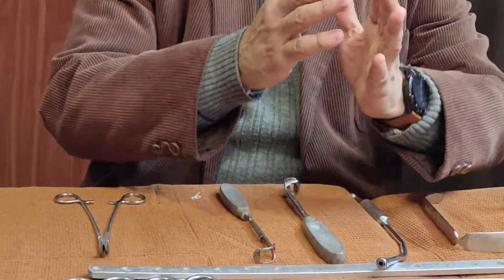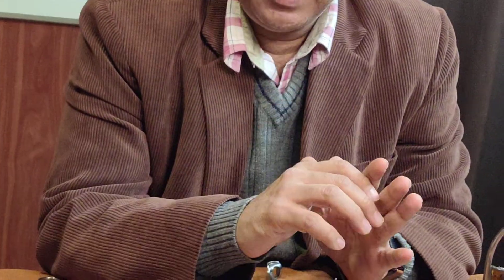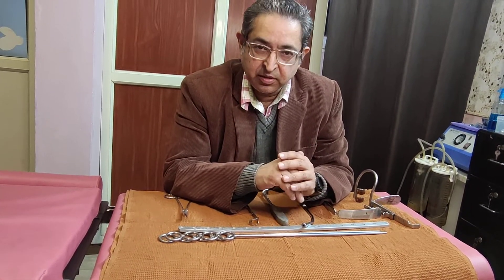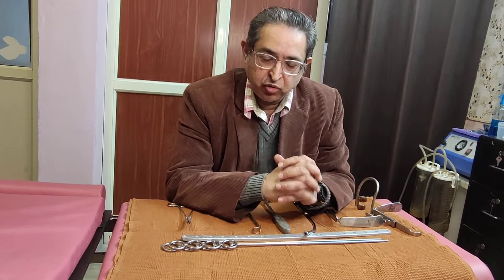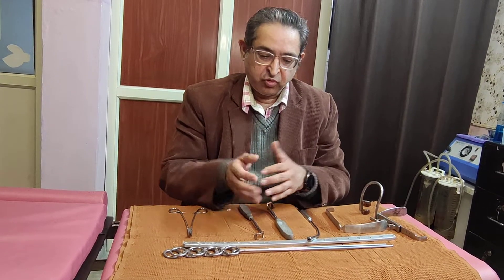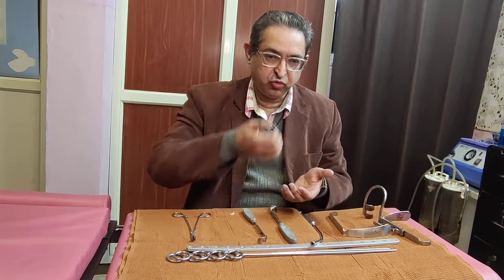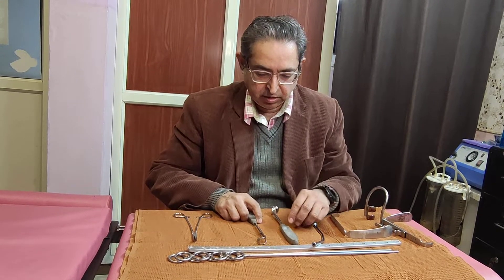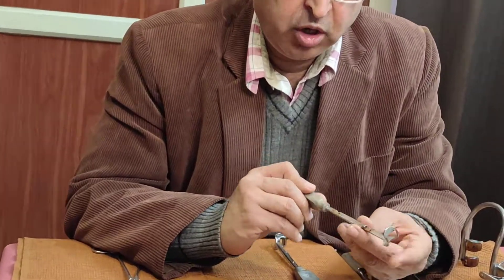Care must be taken that when adenoidectomy is done, the sandbag underneath the shoulder has to be removed and the neck has to be flexed to avoid injury to the atlanto-axial joint. So when shifting from tonsillectomy to adenoidectomy, we must remove the sandbag and gently flex the neck so that there is no injury to the atlanto-axial joint.